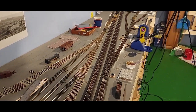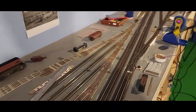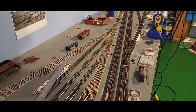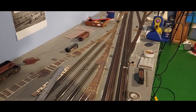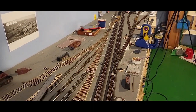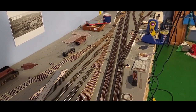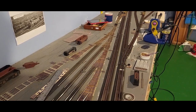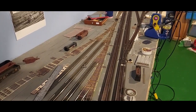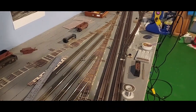Welcome back to the HO scale Bessemer and Lake Erie. I'm Ray Brown. I want to document how I've built the yard ladders and hand-laid my switches. I'm not going to go step by step on every little thing because there are a lot of videos out there for that. The Fast Tracks website is really good, and I'll keep pointing people to Drew at the White River Line for how he built his ladder — pretty similar to what I'm doing here.